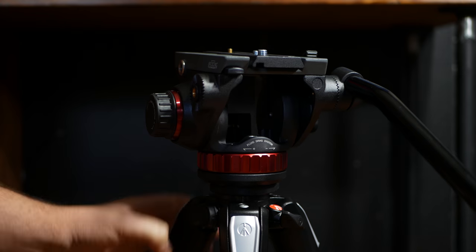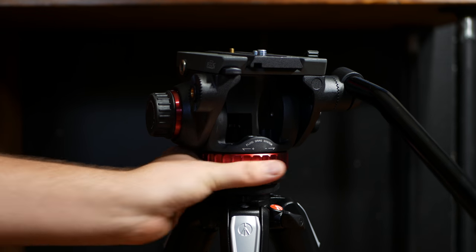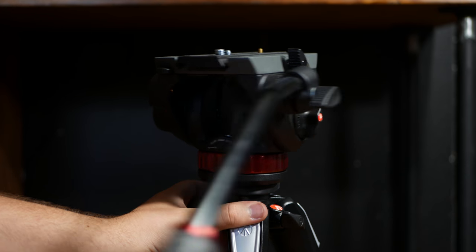We have the tilt lock over on this side. The pan lock is right here. And this controls the pan — how much friction you want in your pans. And over here is the control for tilts.